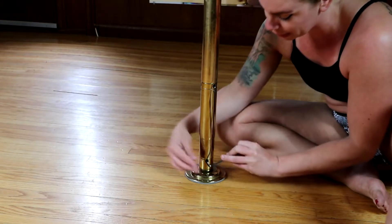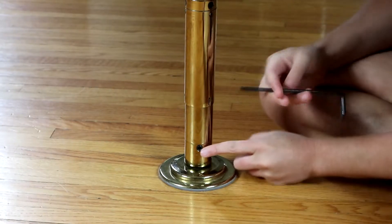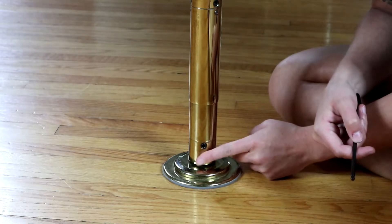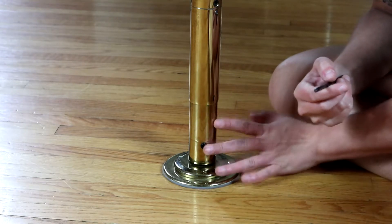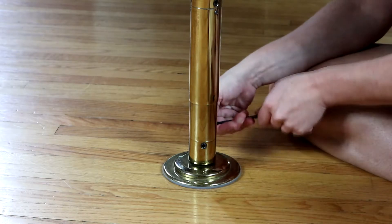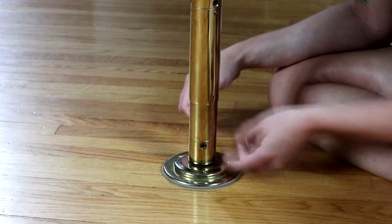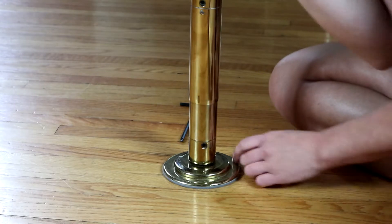Remember: righty-tighty, lefty-loosey. So I'm going to go left, give it a couple of good turns, stick the end in, and release it. I've got this little thread now loose and coming out, but it's still flush with the pole - I can rub my finger over it without hurting myself. If you have it too far out of the pole you're going to catch your skin on it, hurt yourself, and also risk losing that piece, which is a pain to replace.